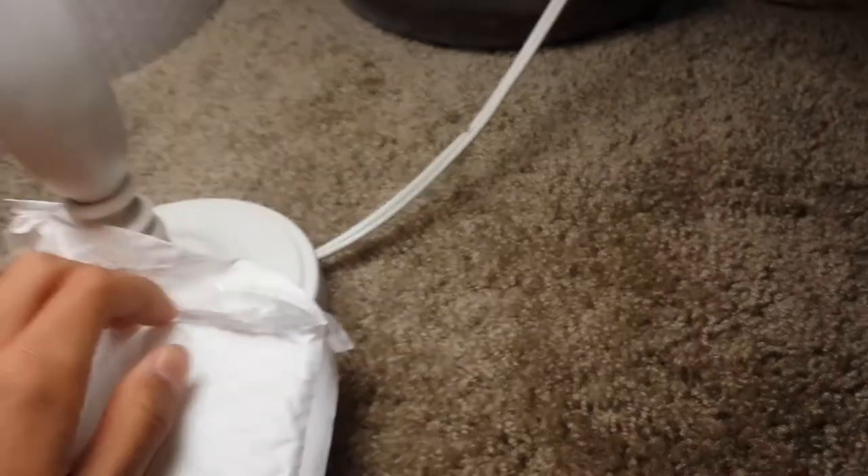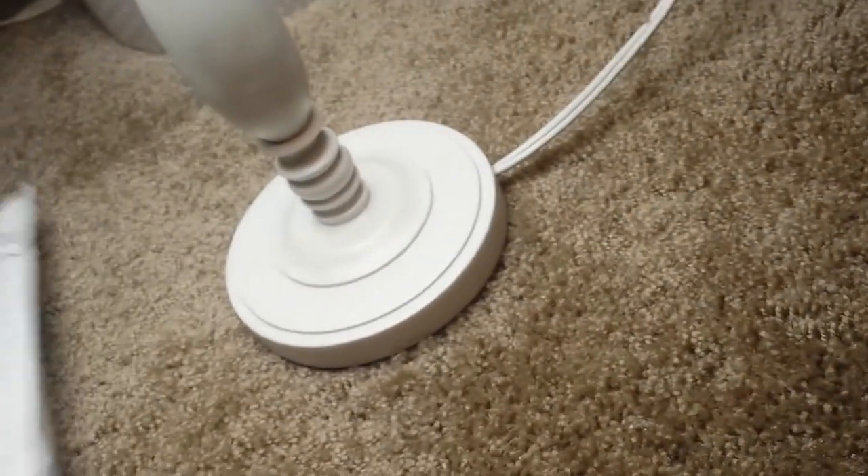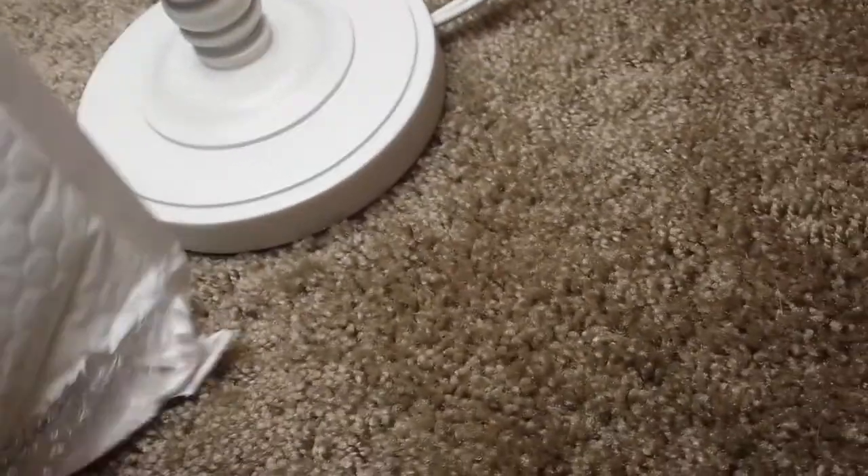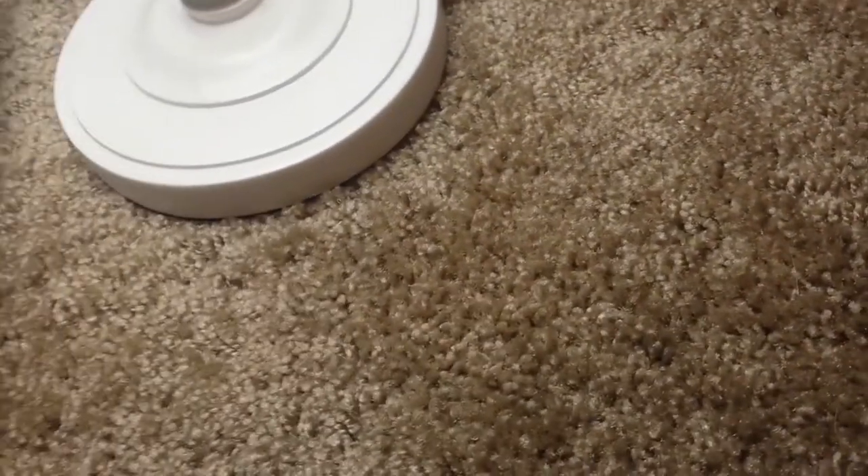Hey guys, I made a video this morning about how I didn't think I was going to get into hammerhead sharks, but I received them. There's my invoice and here they are.